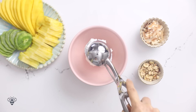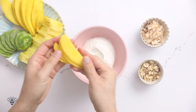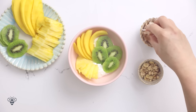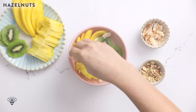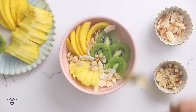Let's assemble our bowl. I'm adding in two scoops or half a cup of Greek yogurt. Then I'll just fan out a few mango slices, layer on my kiwi, add the pineapples. And since we're in the tropics, might as well throw in some coconut chips. And to add some crunch, a few hazelnuts that'll also give us some healthy fats. This is so beautiful.